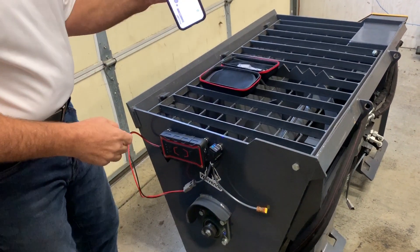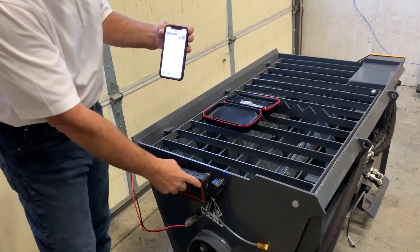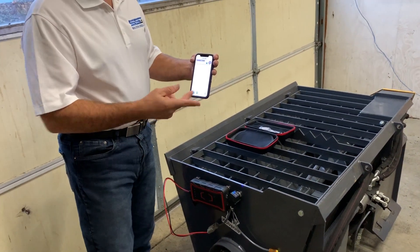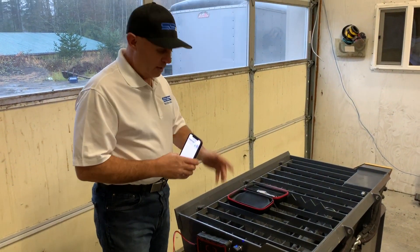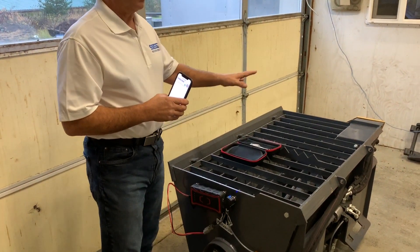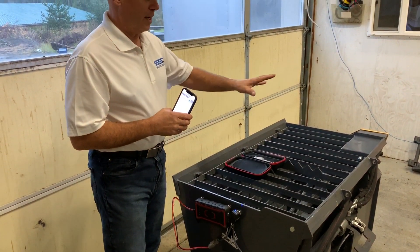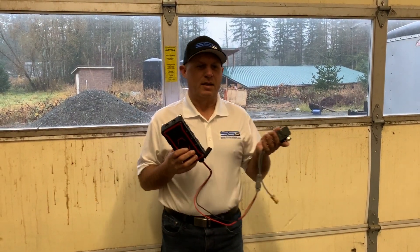I can pair up a secondary relay as well, so I can actually run a couple of different relays. We will be releasing a dual relay setup later on in the year, but for now we've got a single relay. It makes it super easy for you to get connected to all the different attachments from all the different manufacturers.